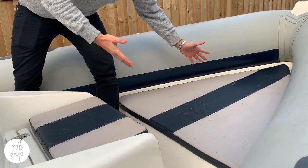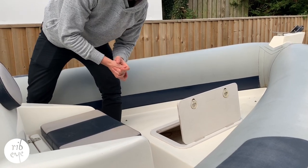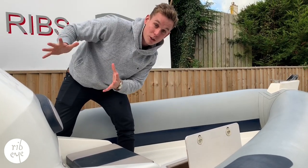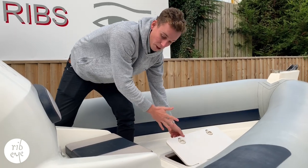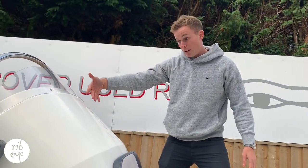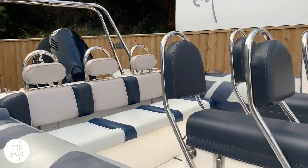Underneath the bow sunbed there's a large anchor locker — a great drainable space for keeping your anchor. I quite often put things like wet mooring lines and wakeboarding impact vests in there as well, just to keep all the wet items together away from the other dry lockers. This is one of five lockers: one locker here, one underneath the front suicide seat there, access underneath the console for your third locker, and then you've got the jockey seat lockers and the large locker underneath the back bench seat.